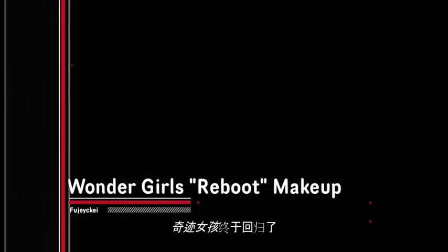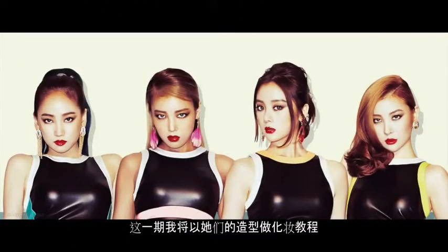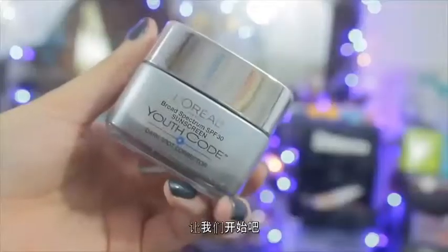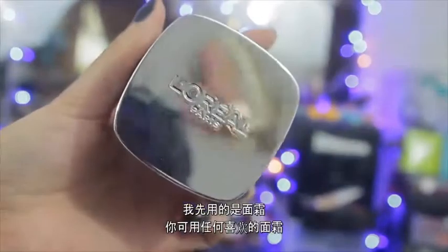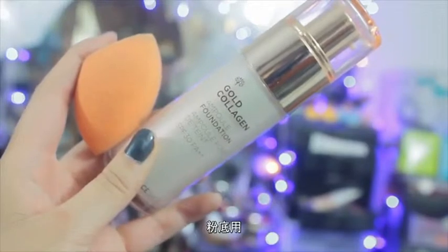They're finally coming back, oh my god! So of course you guys know I had to do a makeup tutorial based on their look. Let's go ahead and get started. I'm starting off with a moisturizer — you can use any moisturizer of your choice. I'm just using this one from L'Oreal, and then for my base foundation...